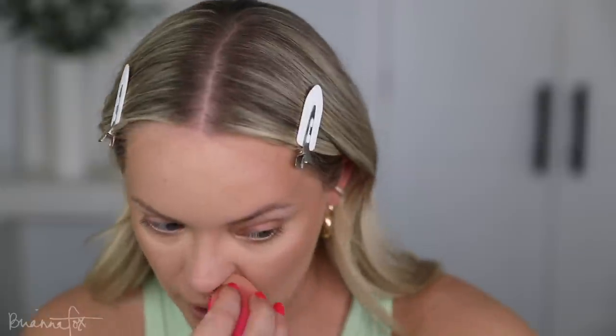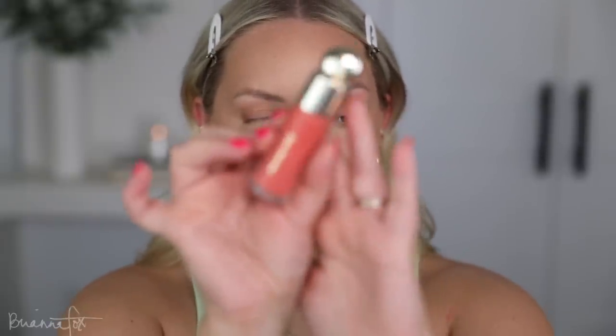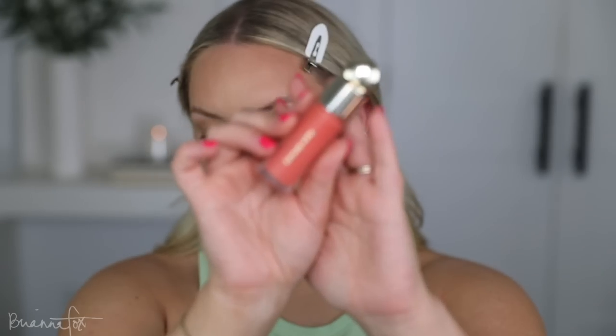Next I have a new blush that I want to try. This is from Rare Beauty. I've tried her cream blushes before but I don't know if this is a new one or just one I don't have. This is the color Joy. It looks like a gorgeous, bright color.